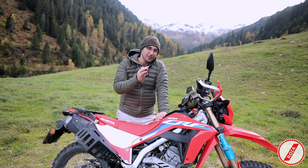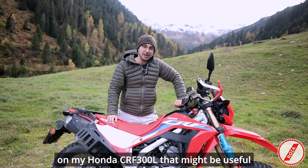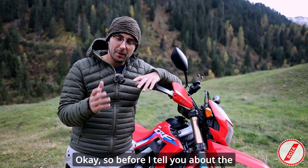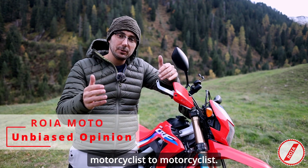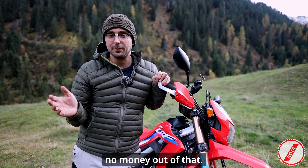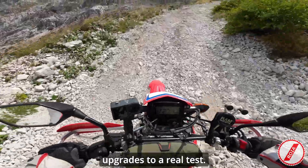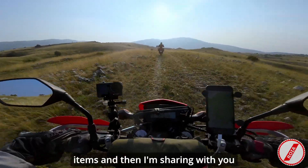Hey, how's it going guys and welcome back to the channel. Today I'd like to share with you all of the mods and upgrades I have made so far on my Honda CRF 300L that might be useful to you. What I'm showing you is really from motorcyclist to motorcyclist. If you decide to buy any of these products I'll try to leave the link in the description for convenience, but I get no money out of that. This is my experience after having put all of these mods and upgrades to a real test — I took a longer trip with these items and I'm sharing what has worked and what hasn't.